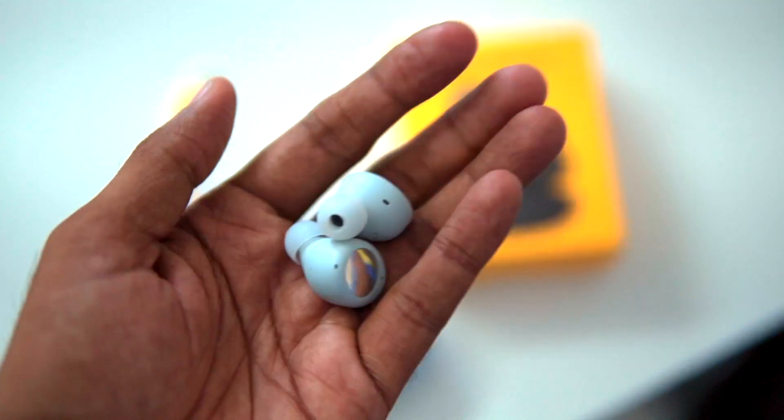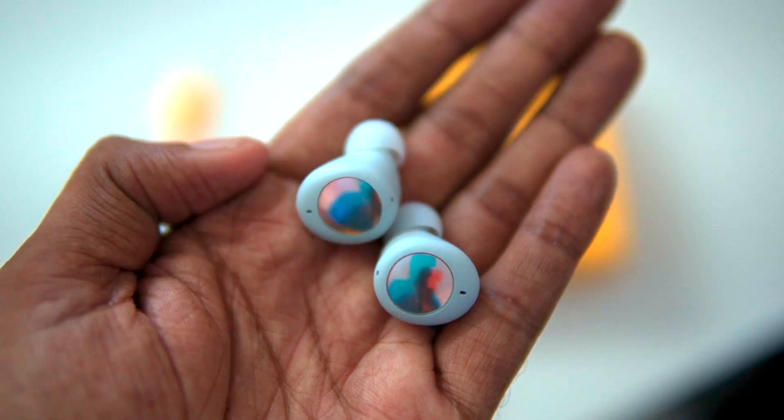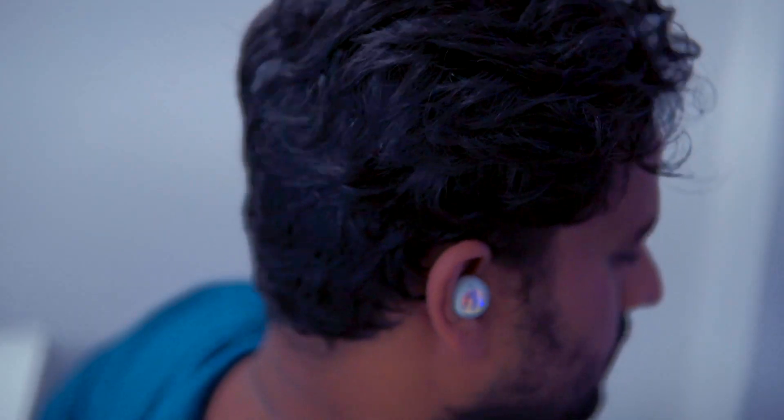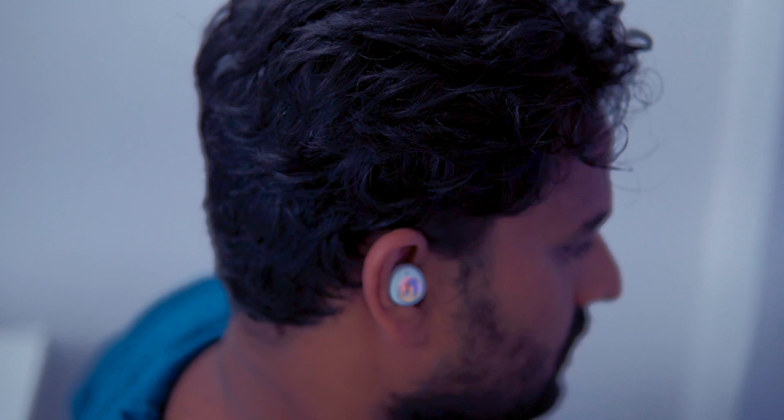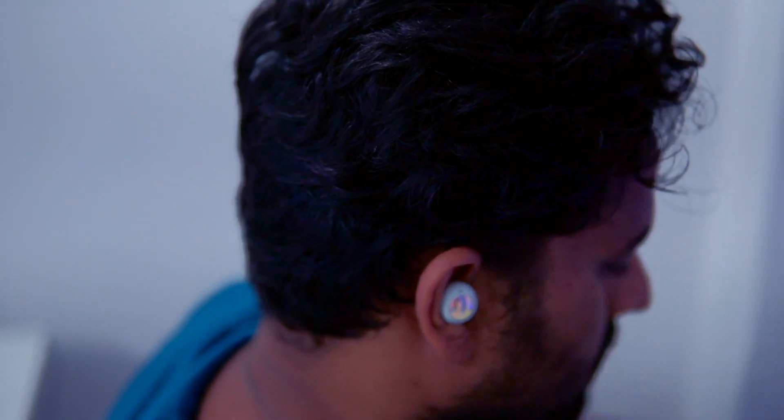At the ₹2499 price, the next thing to look at is the earphones. The design and build quality is great. The touch area has a glossy finishing, and the rainbow effect looks good. In terms of comfort, you can use them daily for 4 to 5 hours continuously. If they feel a little loose, there are extra ear tips in the box to get a better fit and better sound experience.